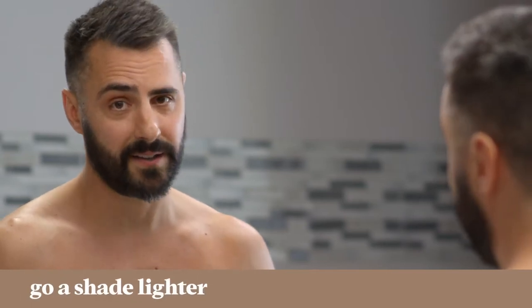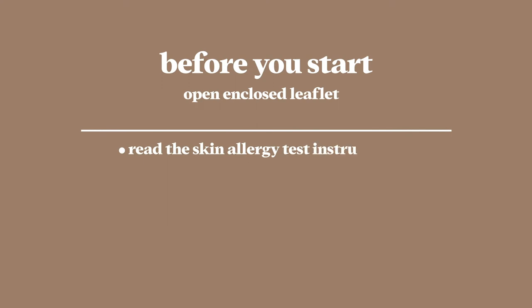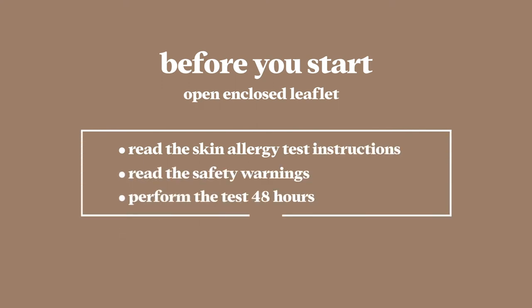But when in doubt, go a shade lighter. Before we get started, you'll need to read and follow the skin allergy test instructions and safety warnings included with the product. Then perform the skin allergy test 48 hours before each use of the product.